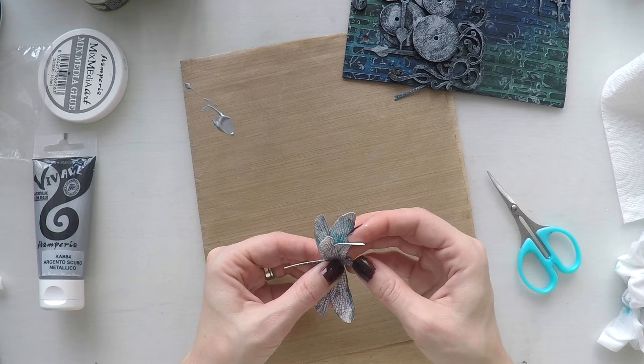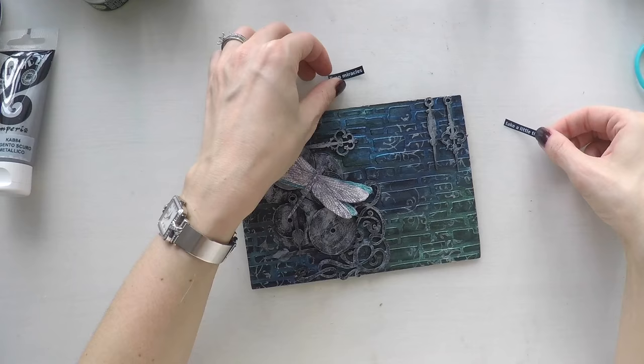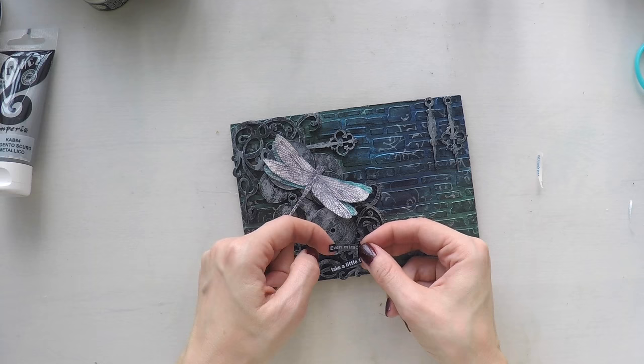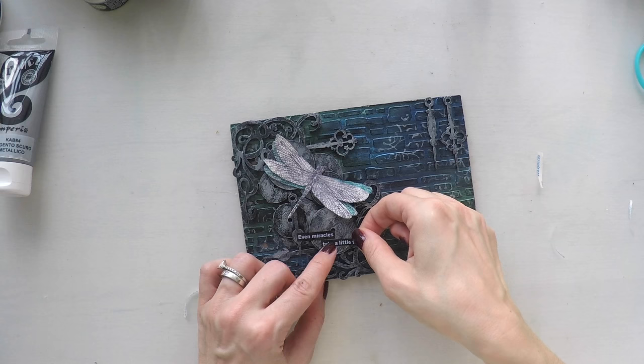I just want the wings to spread. I'm going to stick it on my clocks, allowing the wings below to be visible as well. And it's time to stick my sentiment: 'Even miracles take a little time' — that's why I have all these clocks in the background. I printed this with my label maker, just on black. You can print it on a printer or write it yourself — it doesn't matter.